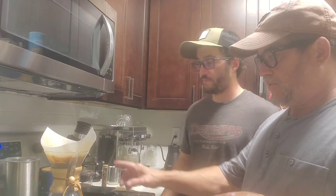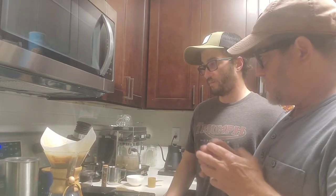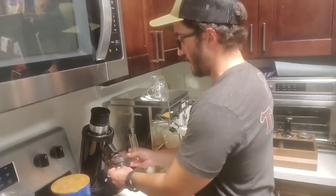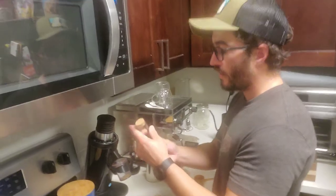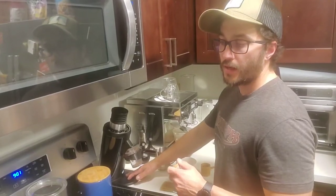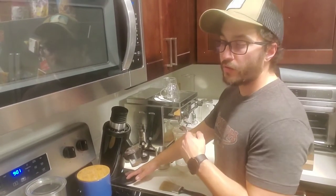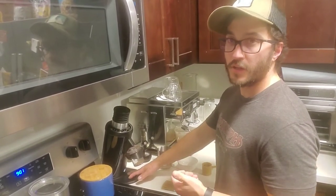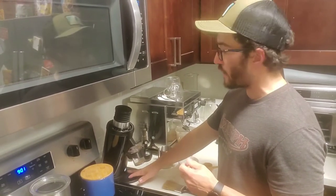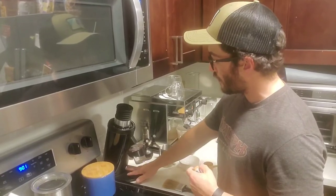We're about done pouring through the Chemex now. We'll set this aside and work on the espresso. I already have my pre-measured 20 gram dose here. When it comes to making a great cup, pour over methods - the Chemex, V60, Aura, or Aeropress - are kind of hard to mess up as long as you have good coffee, good water, and some relative consistency. The espresso machine, on the other hand, is where coffee becomes a hobby because of so many different variables.